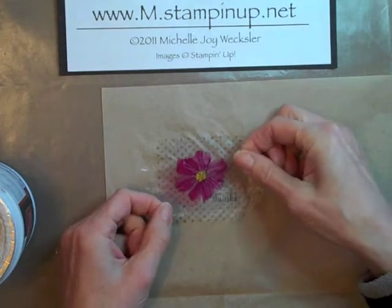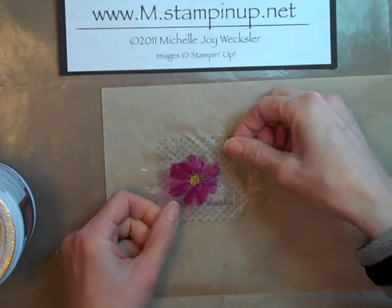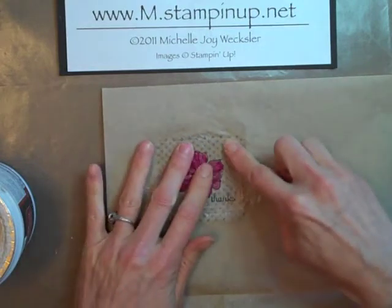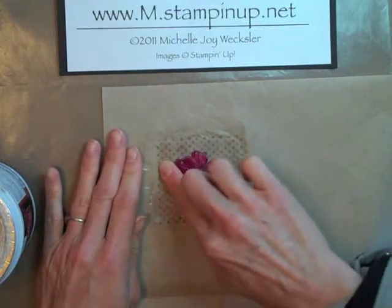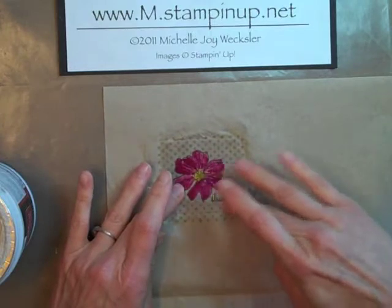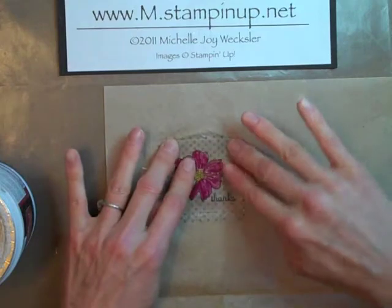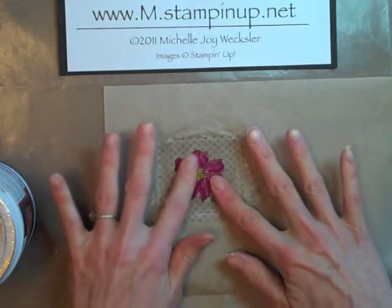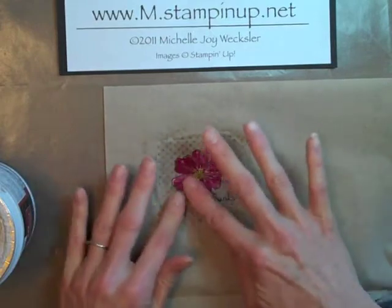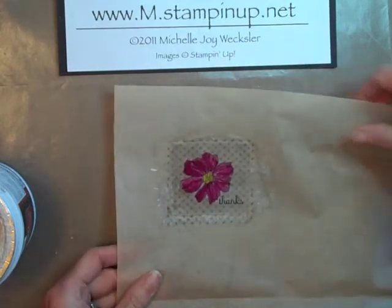Then we're going to take our transparency — this is the right side up, so you want to make sure your words are going in the right direction — and we're just going to press it against the tissue paper. I like to press down where the edges are just to make sure I'm getting full adherence. As you're doing this, you may make slight tears in your tissue paper. You can turn it over and try to just move those around a little bit, but sometimes I really like what happens when those little tears occur. Then we're going to need to set this aside and let it dry.